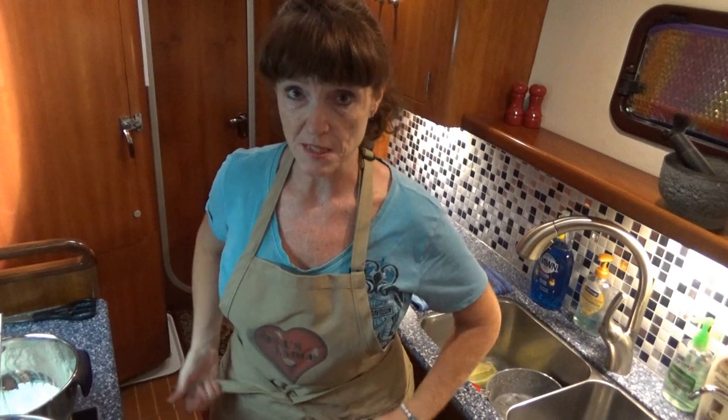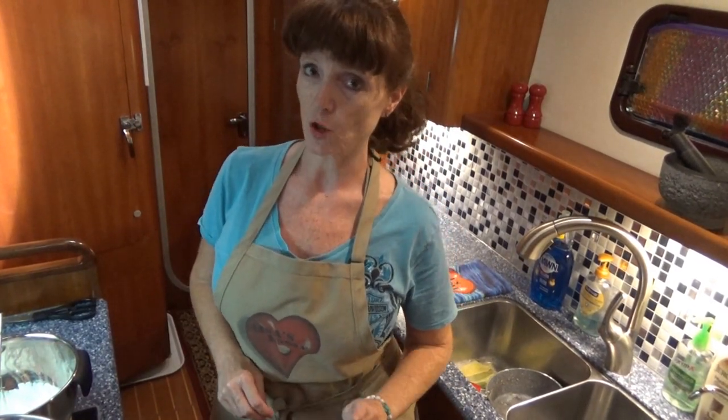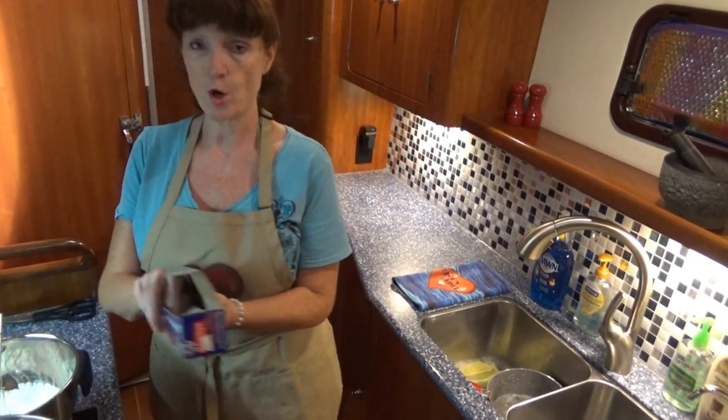All right, let's get our aprons on, get geared up, and start cooking these cookies. Before we get started mixing the ingredients together, I'd like to show you one of my Lisa's Ladle love tricks tips — your parchment paper.